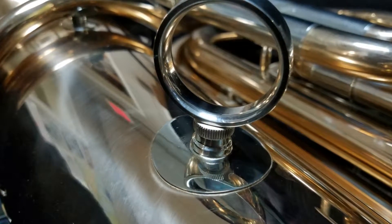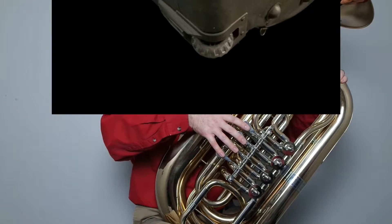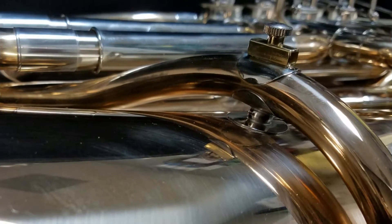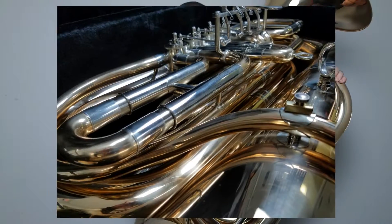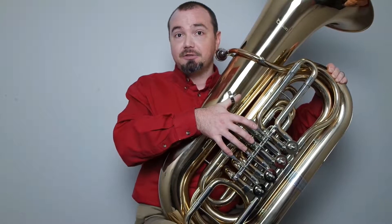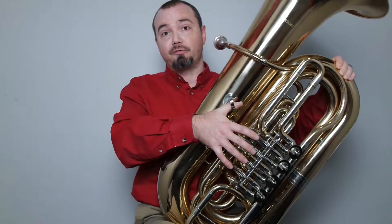It's in the right place for ergonomics, at least for me. It includes a lightweight rolling case and it's a very free-blowing tuba that would be great for any student to practice on, or someone who needs a tuba that's more affordable than a professional price tuba to use on the weekends or for the occasional gig.